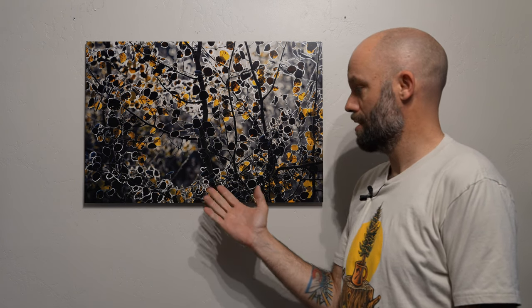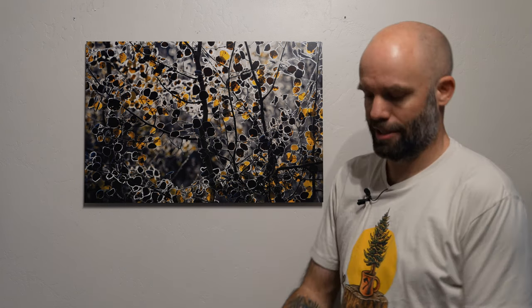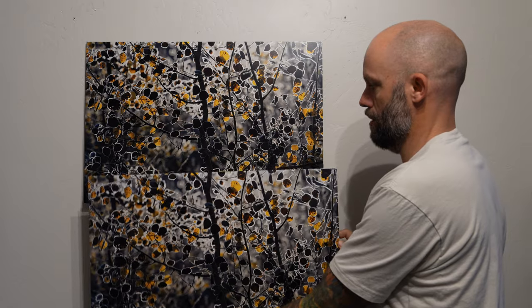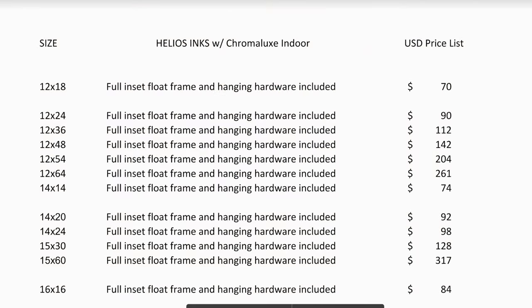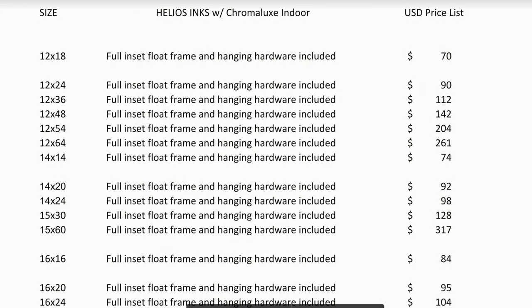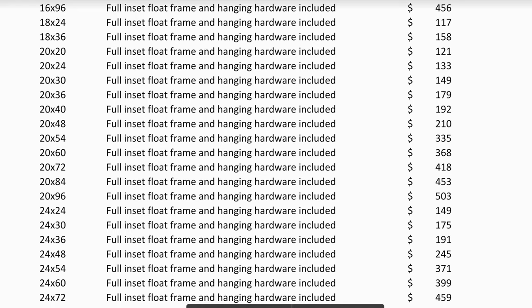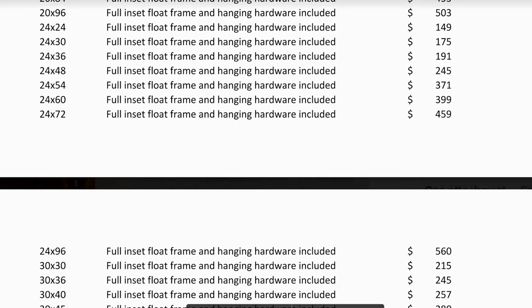One last test print from CS Designs using Helios inks for outdoor usage. This print is for outdoor usage and this one is the normal Chromalux — as you can see there's virtually zero difference between the two. I would be very confident in using CS Designs for any outdoor artwork. Their price points are pretty nice — this 20x30 just costs $149, and their pricing goes up from there. I find it's pretty affordable, and I think it's a great option for those looking to print outdoors. Hope you liked this review of Helios inks on Chromalux from CS Designs — take care!